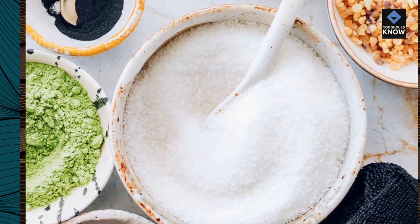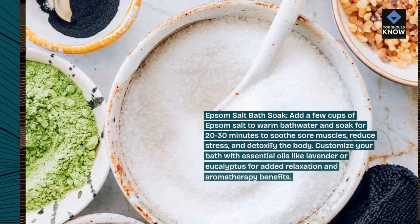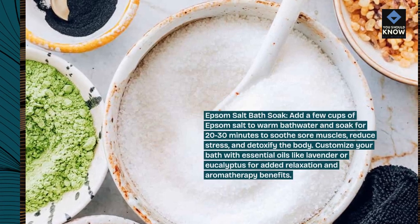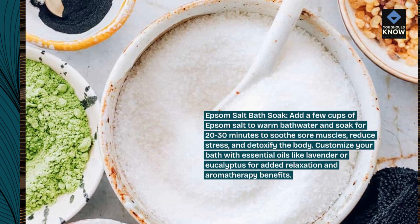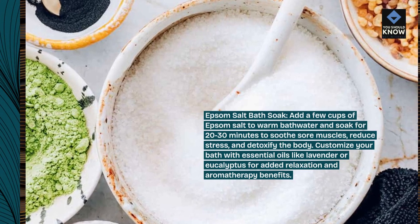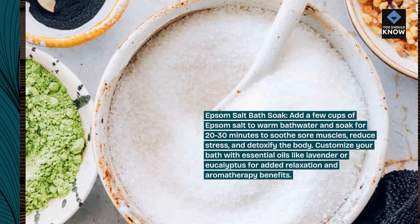Epsom Salt Bath Soak. Add a few cups of Epsom salt to warm bath water and soak for 20-30 minutes to soothe sore muscles, reduce stress, and detoxify the body. Customize your bath with essential oils like lavender or eucalyptus for added relaxation and aromatherapy benefits.